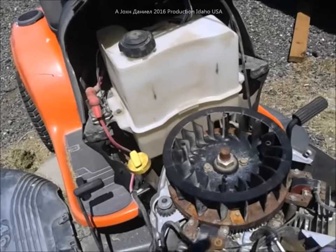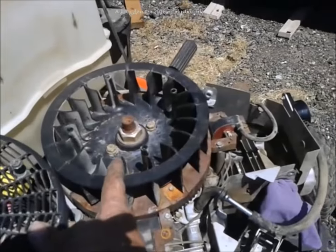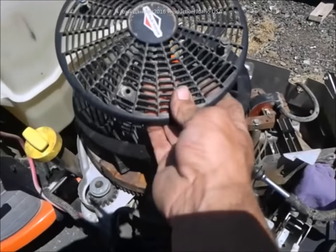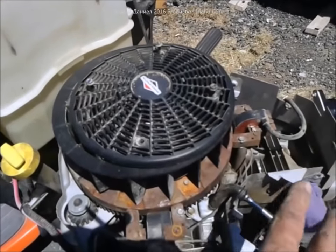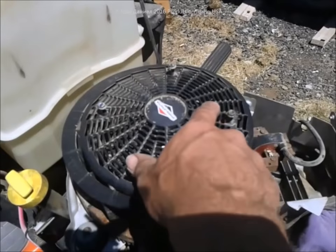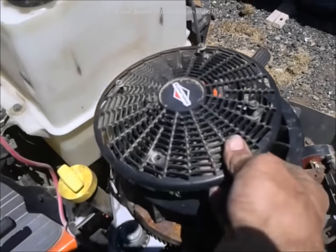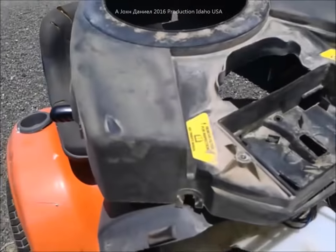You will remove your fan cover. This is your fan right here. You'll remove your fan cover — same thing. These are 5/16th head screws. This is not a metric motor, so these are 5/16th head screws, although I'm sure you can use metric tools on it. Remove the fan first, your cover second.